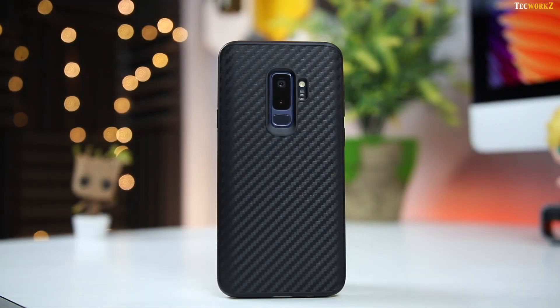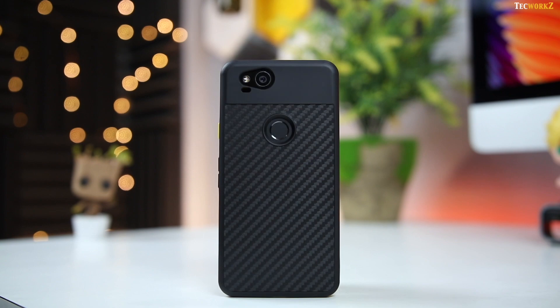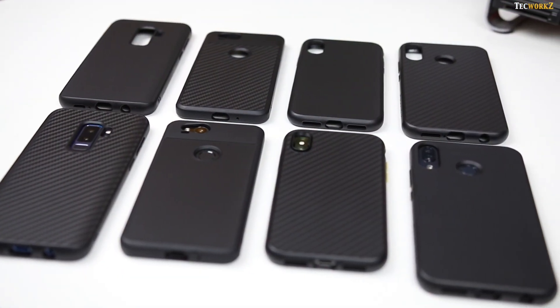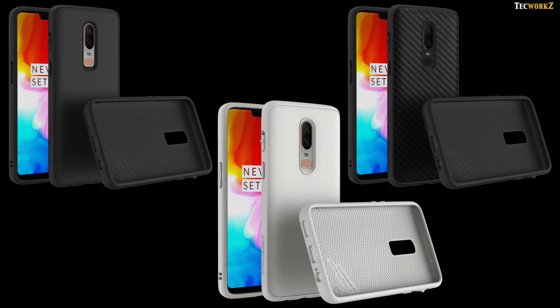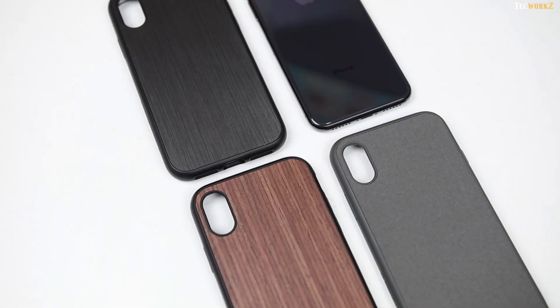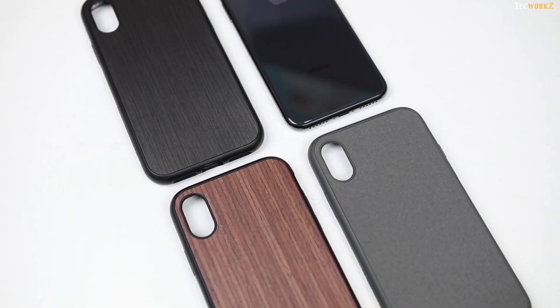For popular Android smartphones like the S9 Plus, Pixel 2, and the Zenfone 5Z, you can choose from the classic black and the carbon fibre back options. For the OnePlus 6, you can even go for the classic white option in addition to those two. If you have one of the latest iPhones, you have even more options to choose from.